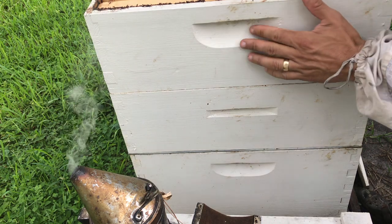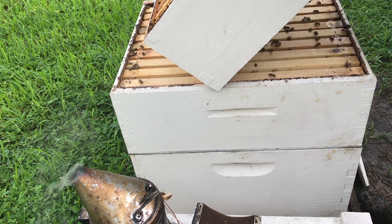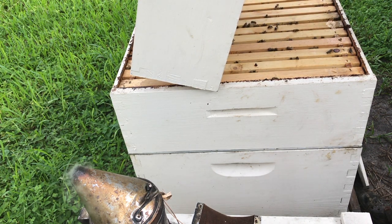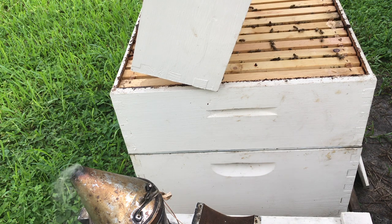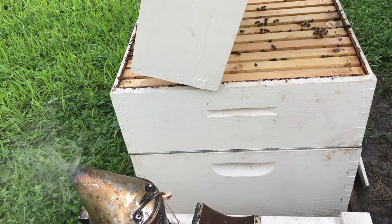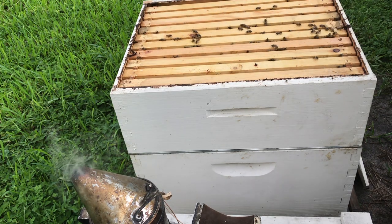I'm not too concerned about the top box just yet — I want to get right to the brood box. This top super is actually kind of heavy. Let's see what they've done: one, two, three, four, five, six, seven and a half frames of nectar. I don't see it capped yet, so we'll leave that and set it to the side.